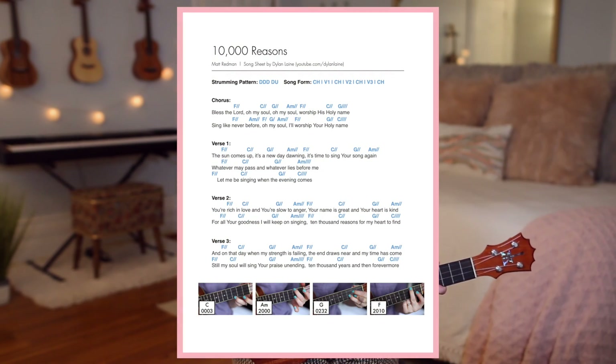If you'd like to download the song sheet that goes along with this tutorial, check out the link in the description box down below. The song sheet will have the lyrics, chords, pictures of my hands on the chords, as well as the pattern, similar to how you see here.